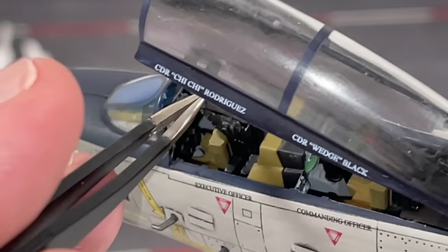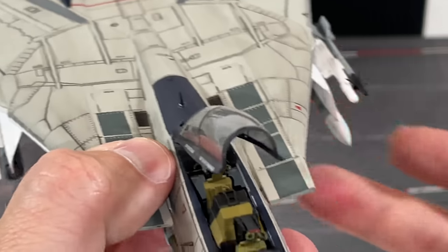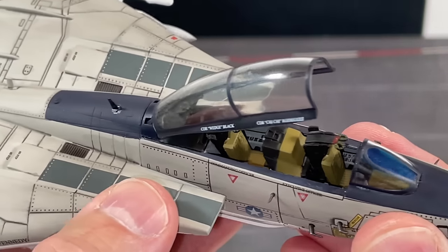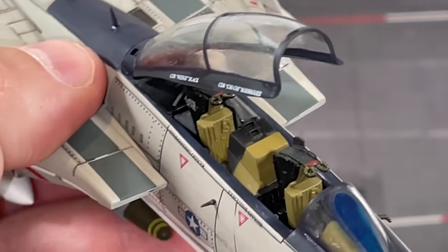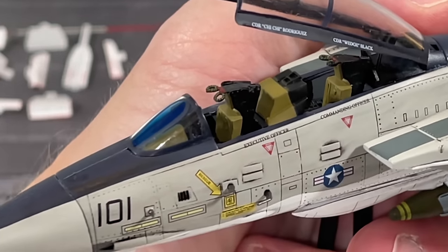On the back you can see the radar stick that the RIO would use to control the radar, the LANTIRN, and the targeting pod. Right here is also the radar screen the RIO would use to lock on the target. On the front, the pilot has some screens — one of which could mimic the LANTIRN pod screen. There is also a joystick for the pilot. There's no throttle, unfortunately, but I'm pretty impressed with what they included given such a small 1/72 scale model.